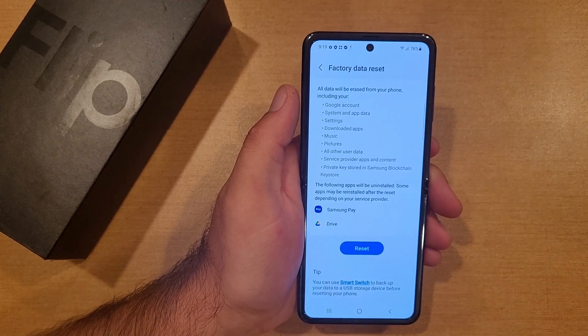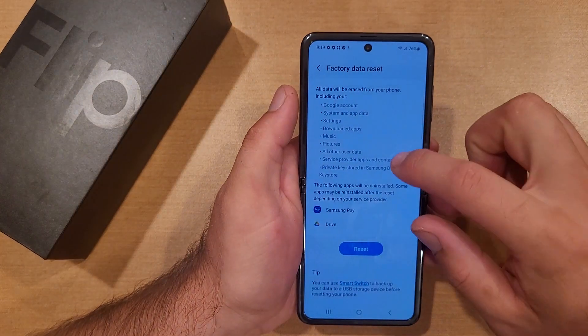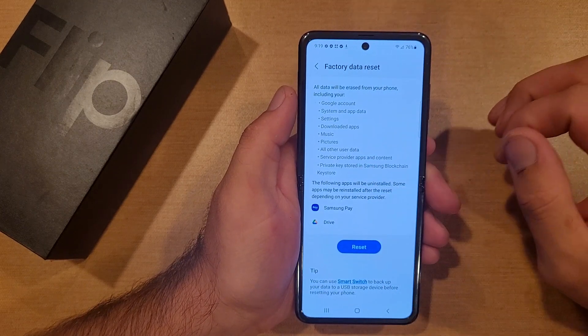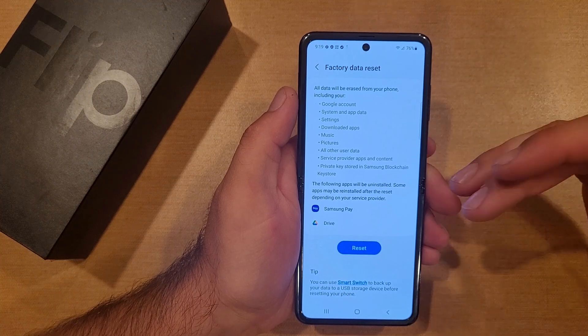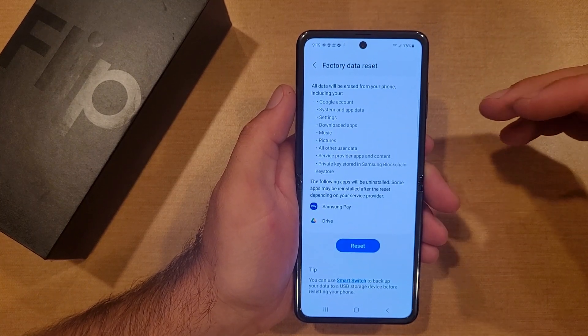Downloaded apps will be removed. Any music that was downloaded to this device will be removed. So if you don't have it saved, back it up — pictures, videos, contacts, everything falls in that category. All other user data, anything that you imported to the device or changed in the settings, will be removed and set back to factory settings.